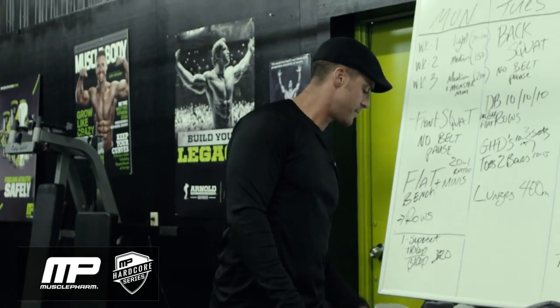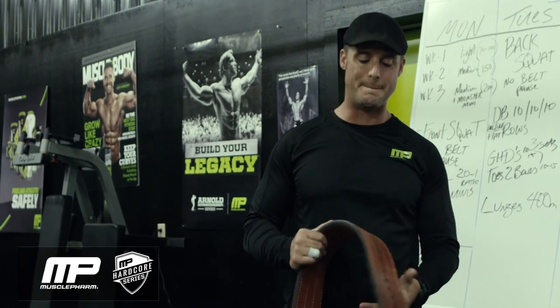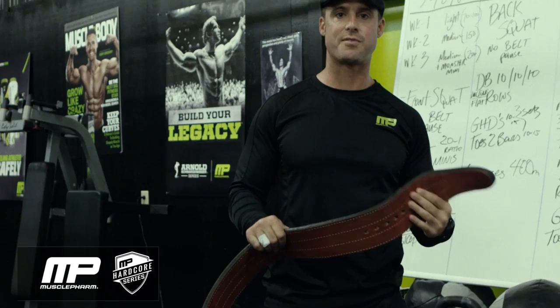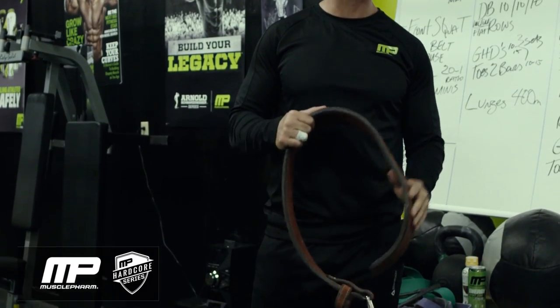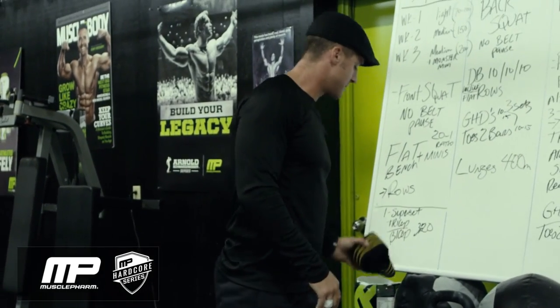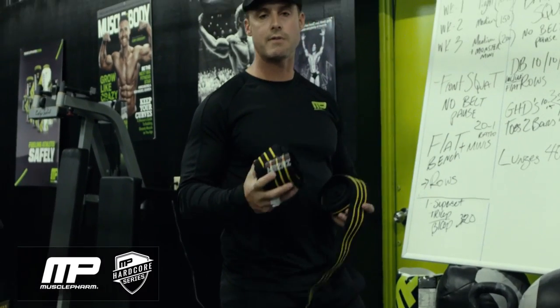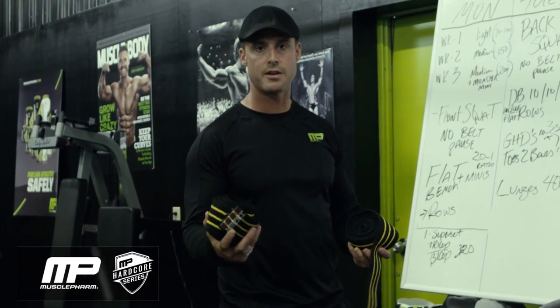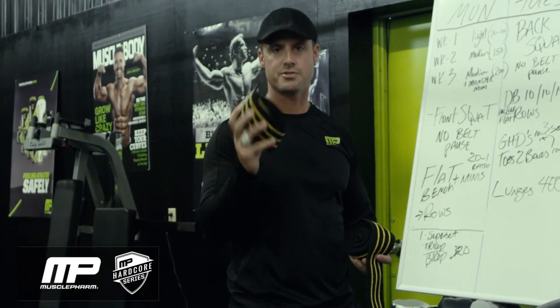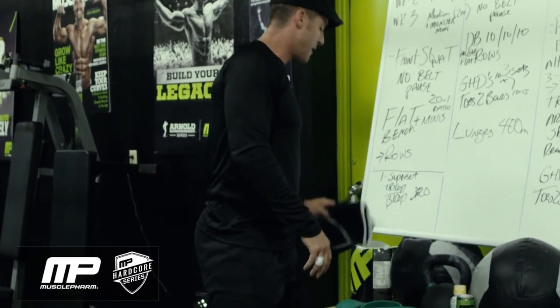Two, some of the prescription has a belt, so you need a real belt — not the belt at the gym that looks like it's been laying there for 20 years with no support. Buy a real belt from Elite FTS or Rogue, something that's 10 to 13 millimeter with some pop to it. Three, some of the prescription calls for knee wraps. You can go with Mark Bell's knee wraps from Slingshot — the Grippers or Predator wraps. I also recommend knee sleeves.